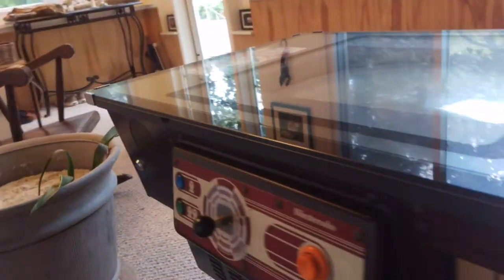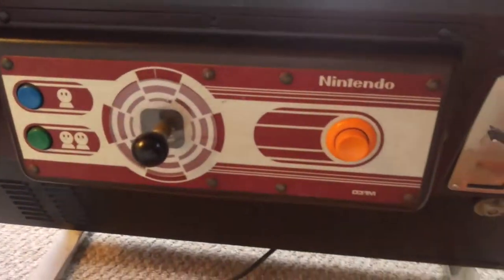I think you guys have had enough of me gabbing away, so sit back, relax, and enjoy a quick walk-around of my Popeye cocktail arcade cabinet.